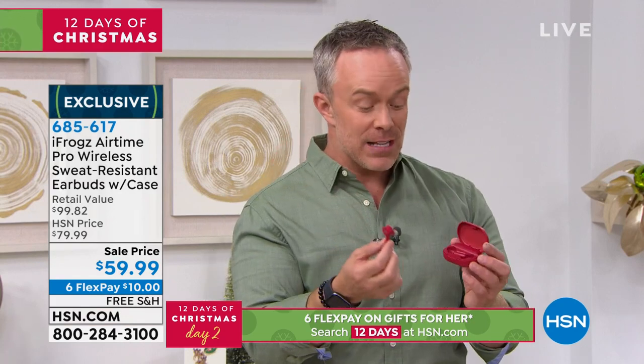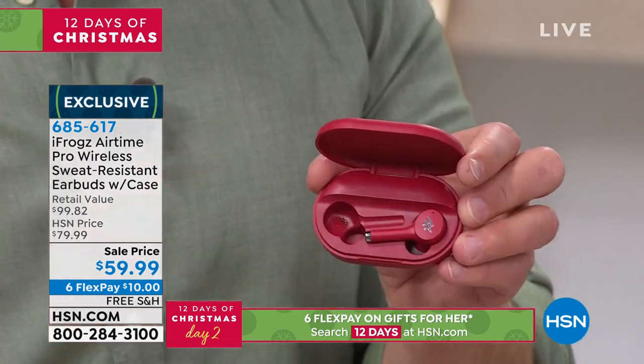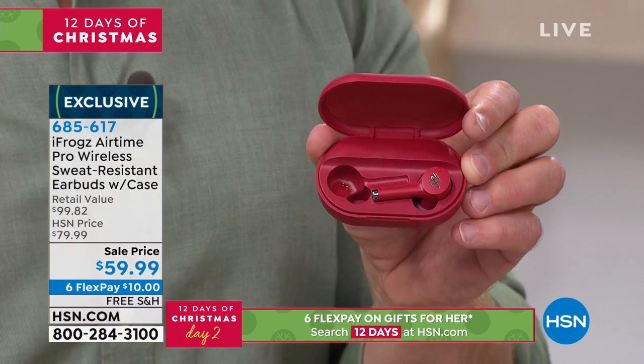When we first went truly wireless, we had about 90 minutes on a listening experience. Now you have five hours, and after five hours you just pop it into the case and it's going to recharge it. Mine are charging right now — that's the convenience of it.